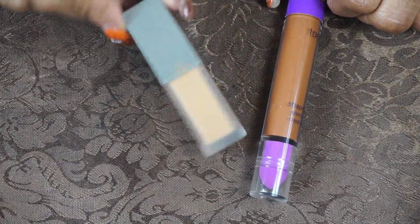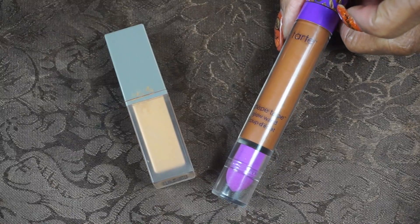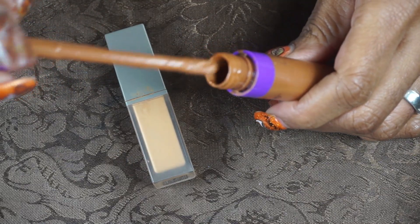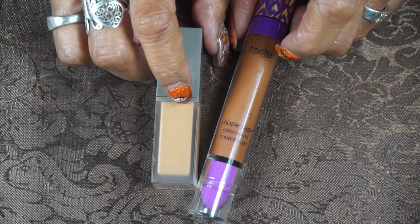For my concealers, I have the Complex Culture — there's still quite a lot in there and I'm going to use that up — then mix it with the Tarte Shape Tape Glow Wand, because it's a lot deeper. I'll mix those together. So those are my concealers.